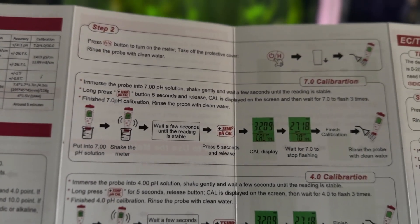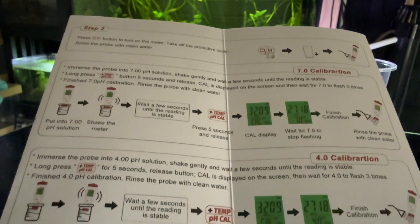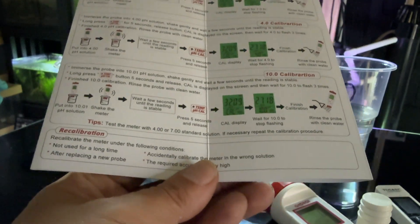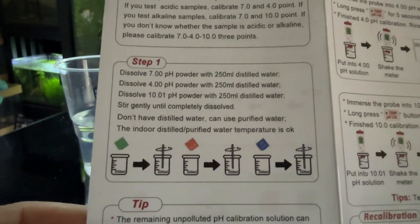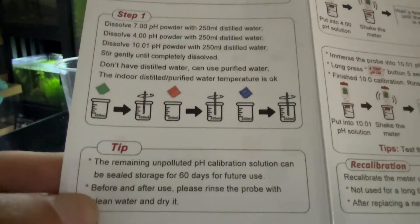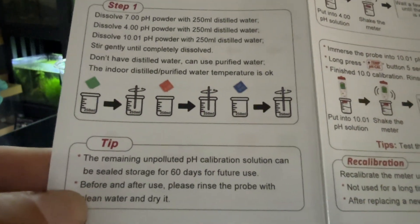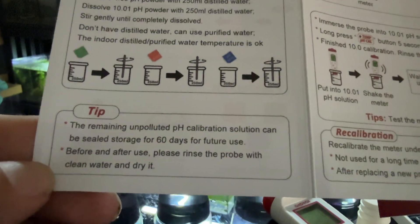But if we were to calibrate it, every little device is going to be different, but there is a step-by-step guide on how to do it. And that's how you would calibrate it. The first step is basically just how to fill up and stir your solutions. Here's a tip: the remaining unpolluted pH calibration solution can be sealed and stored for 60 days for further use. Before and after use, please rinse the probe with clean water and dry it — which I did.